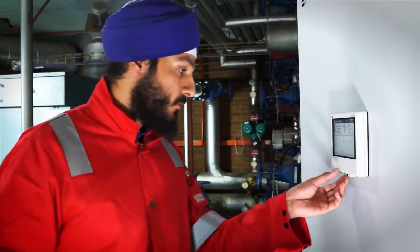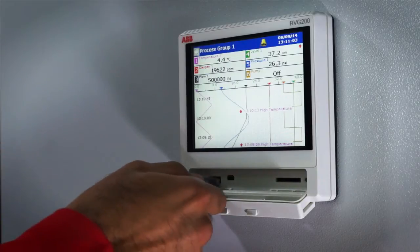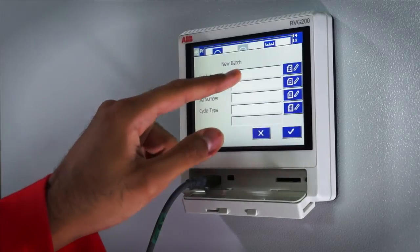Barcode scanning helps save you valuable process time by faster entry of batch information and improves accuracy by eliminating possible human errors when entering text information.